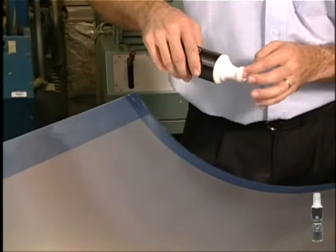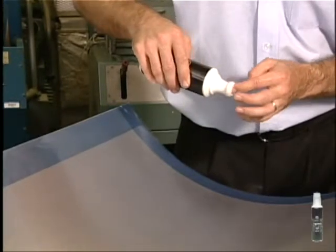Use PregMagic to prevent peel-ply from sliding on release tool surfaces to achieve accurate, wrinkle-free pre-preg placement and to save time during the layup process. PregMagic creates a tacky surface that won't interfere with the releasing surface and can be applied specifically where needed. Apply PregMagic on the final release coating.